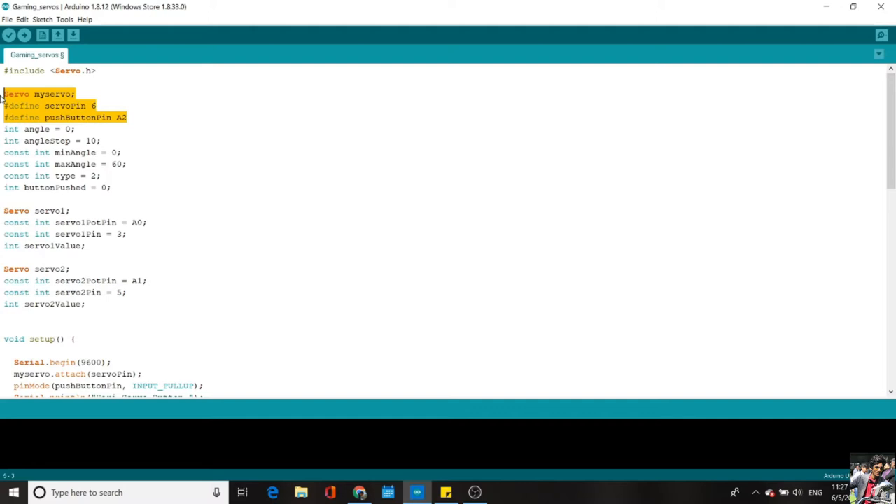We've defined an angle and a step angle. The step angle is the angle achieved by the output shaft in every step. Servo motors operate like stepper motors — they position themselves through a sequence of steps, unlike normal DC motors which focus more on RPM. In our case, the step angle is 10 degrees per step. We've also defined a minimum angle and maximum angle — for feasibility, I've reduced the operating range from 180 degrees to 60 degrees.